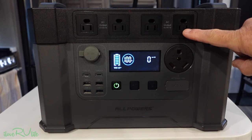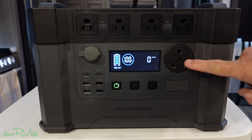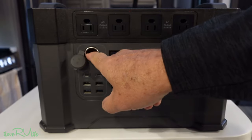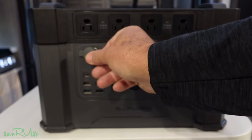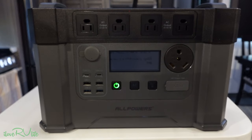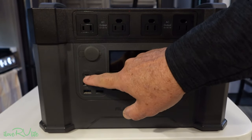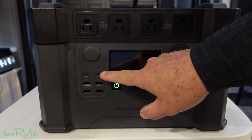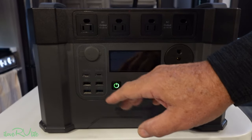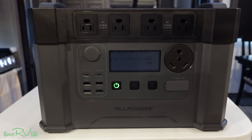This has four AC outlets — these are 110-volt, 15-amp style connections — and then one 30-amp connection, all 110 volts. We have what they call carport adapters, or cigarette lighter adapters, for 12-volt appliances. We also have a number of USB connections: high-power 100-watt USB-C connections, and then a wide variety of standard USB ports that run typically in the 3-amp configuration for phones, tablets, and those types of things.